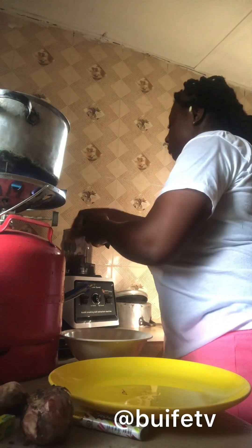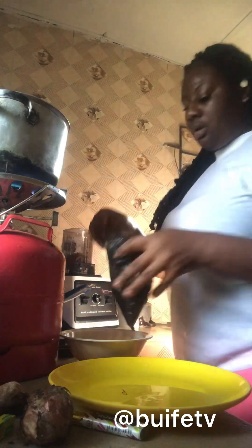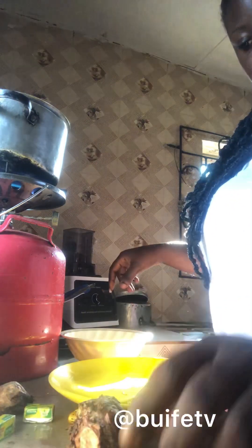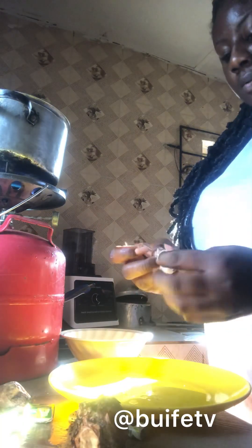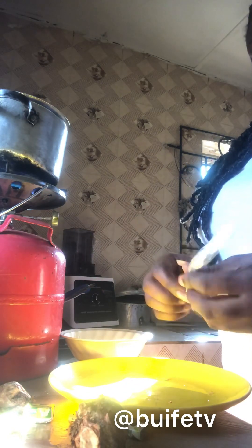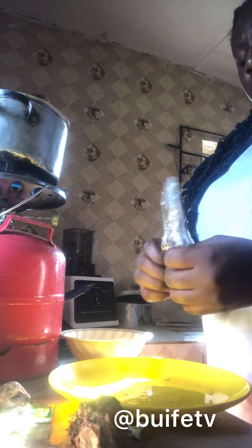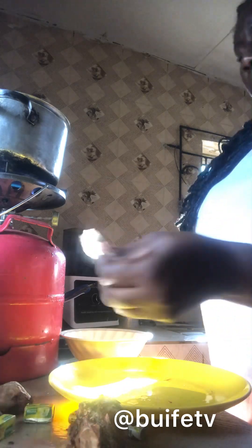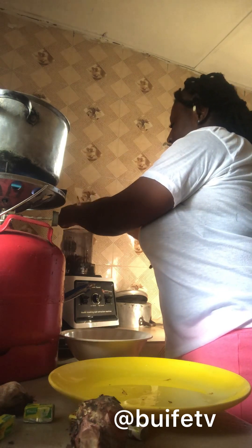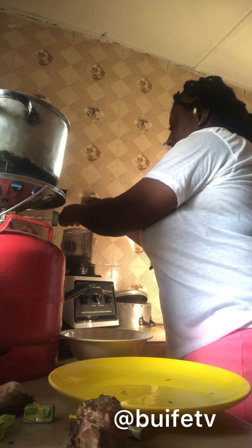Crayfish normally gives your jollof rice a good taste — whether it's expensive jollof rice or regular jollof rice, it gives it a good flavor. I love having crayfish in my jollof rice, so I also went ahead to add Cameroon pepper because the fresh pepper was not enough.